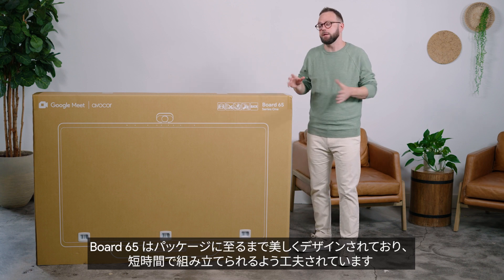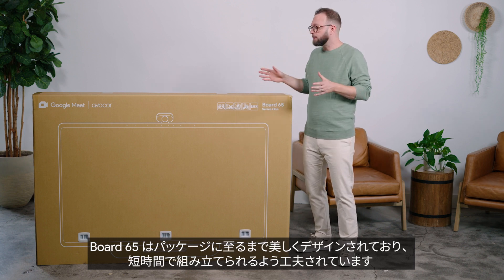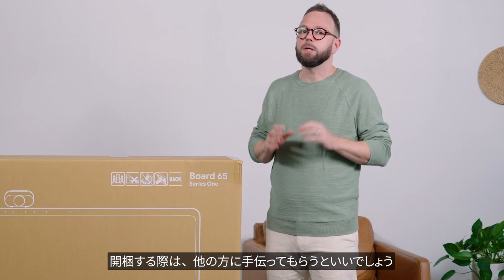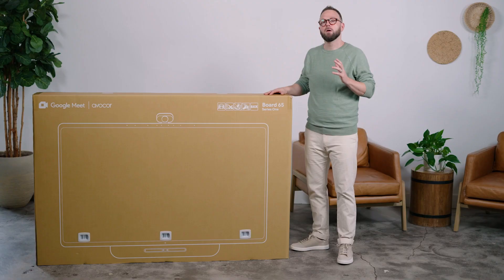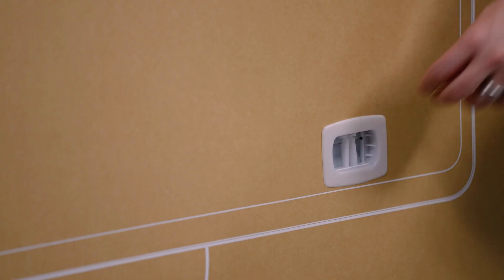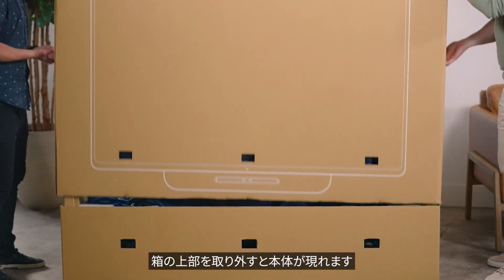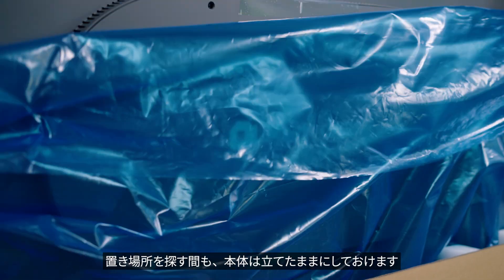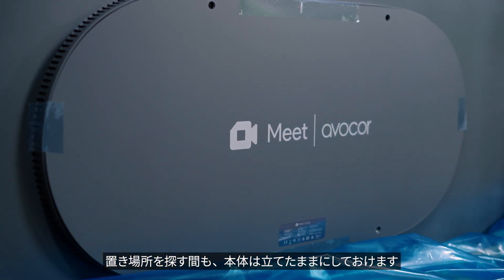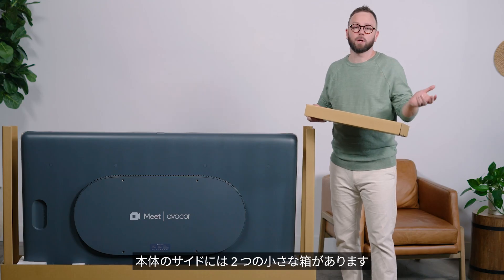Board 65 is beautifully designed, even down to the packaging, which is organized to help you assemble in minutes. When you're ready to unbox, we recommend grabbing a teammate to help. Start by removing the locking tabs at the bottom of the box. This allows you to remove the top to reveal Board 65, which can stay standing while you remove its protective plastic and determine where you want to place it. On the sides of Board 65, you'll see two smaller boxes you can hold onto for later.